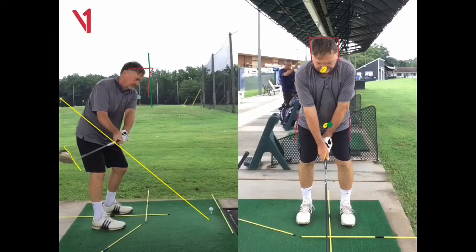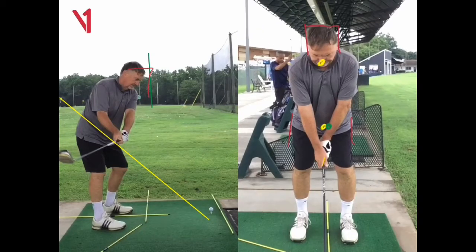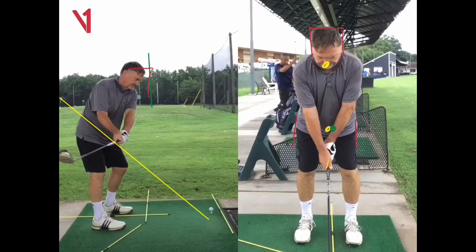That club face is a bit too open at that point. Now, that could be because of your grip. If we zoom in there and look at your right hand grip, that line in your right thumb — that yellow line — is going up towards your left shoulder. We want that line going up towards your right shoulder. So your right hand is just a little weak. Get your right hand on a little bit better, get that line going up towards your right shoulder rather than your left shoulder, and that will probably cut out the fanning open of the club face — just getting your hands on a little bit more neutral.